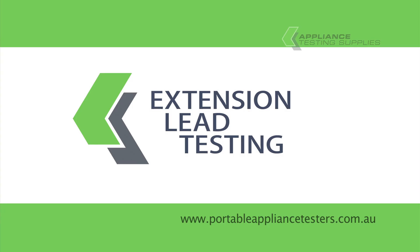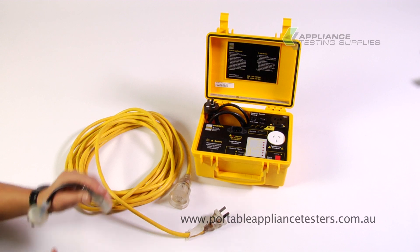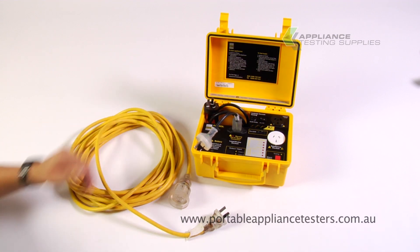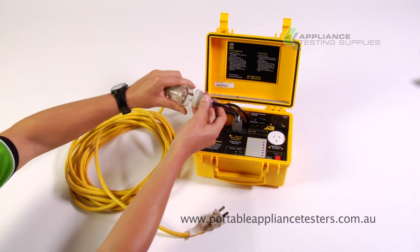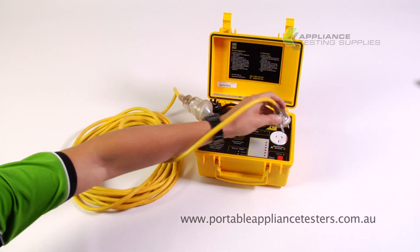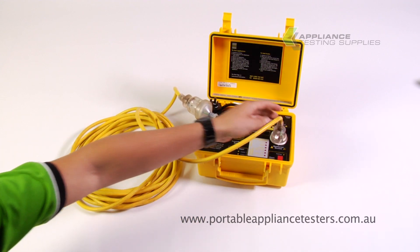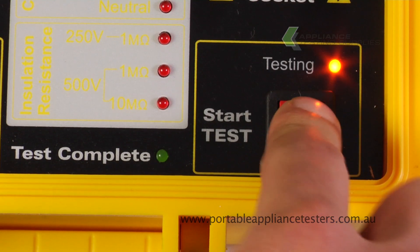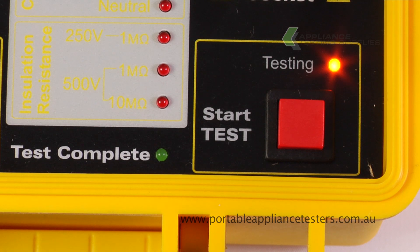Testing extension leads. Using the 230-volt extension lead adapter provided, plug one end into the front of the appliance tester and the other end into the extension lead. Create the circuit by plugging the plug into the appliance tester. Select the leads test, then press start to continue. This will now do an earth bond, an insulation, and a polarity test. The green light will indicate if the test is complete and red if failed.